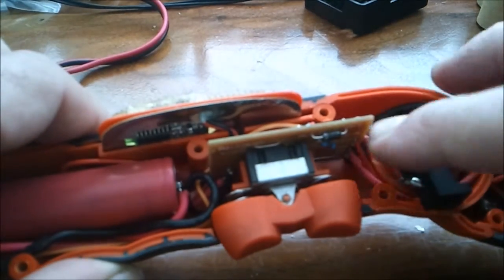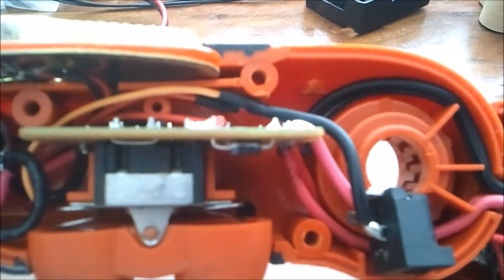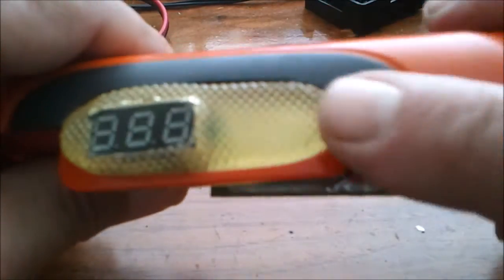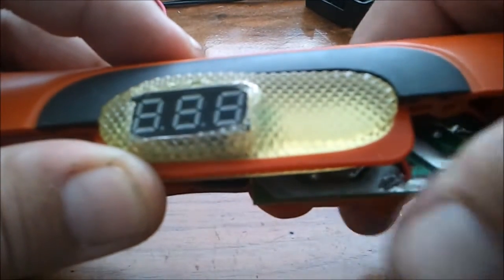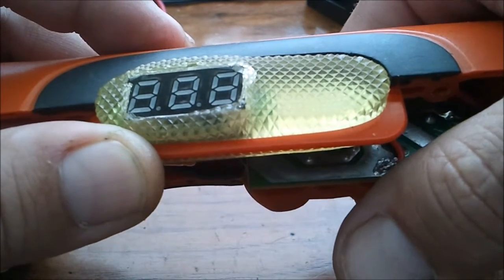If you'll notice, there are a couple wires going up in there. There's a little circuit board. What I've done is cut a little square out of the gel — this thing just slides in and out — and there's just enough room to barely hide that LED. I didn't want it to be on all the time and run down the battery; I just needed to know how much voltage was in there.